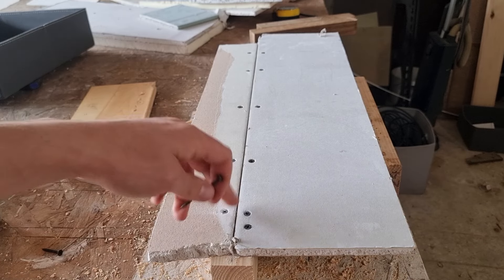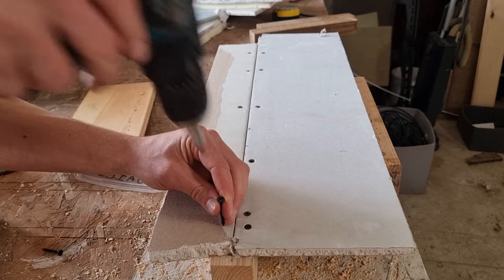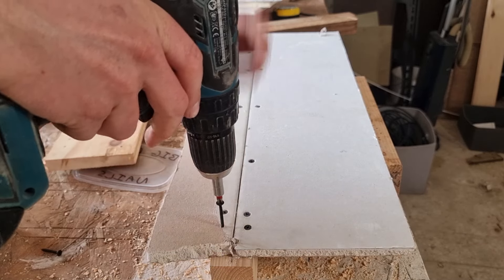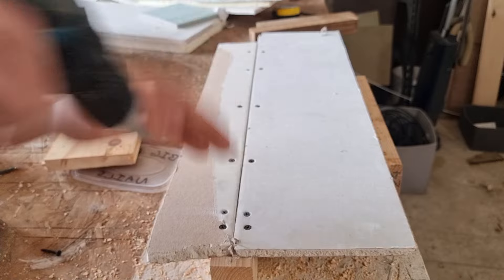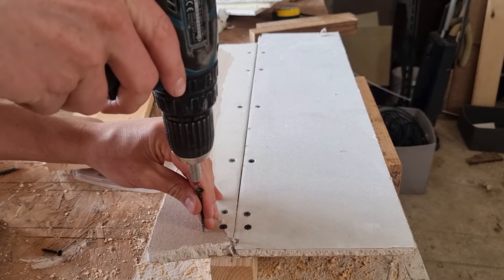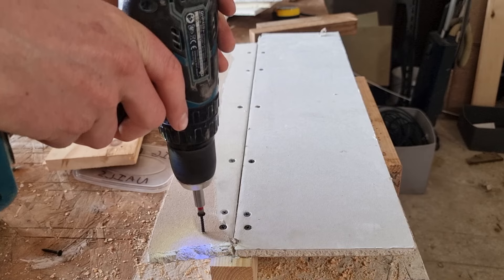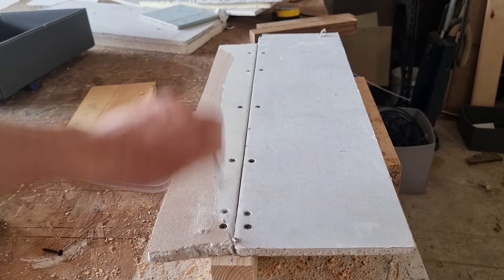If you find that one of your screws pulls through the paper, you don't need to worry — you don't need to take it out, you just want to put another drywall screw next to it. The only time you'd remove a screw is if you missed the end of your timber; if your screw goes through like that, you will need to remove it before taping and jointing.